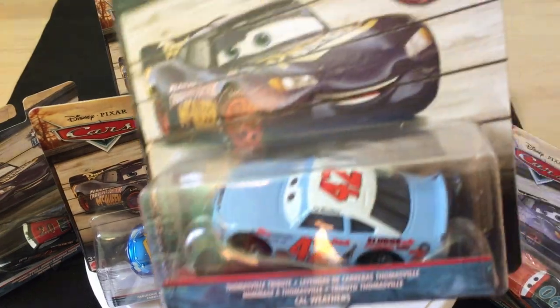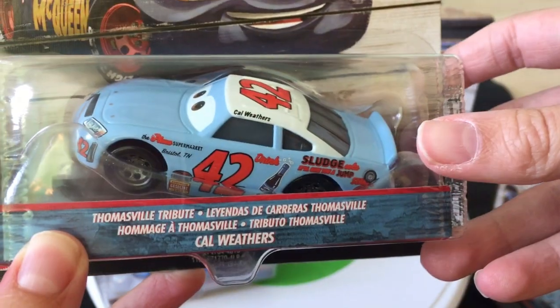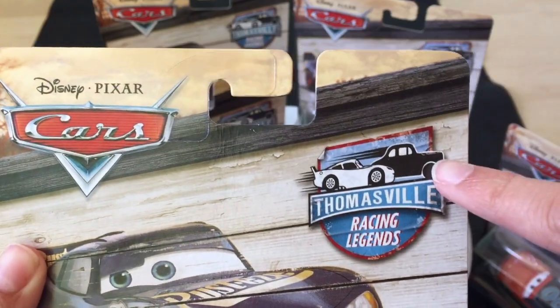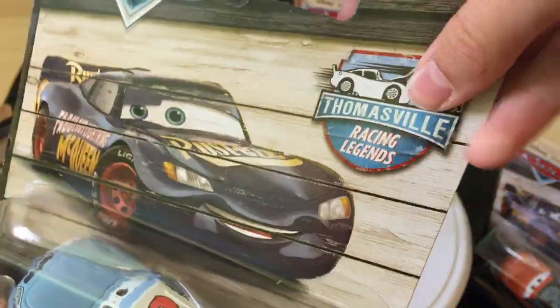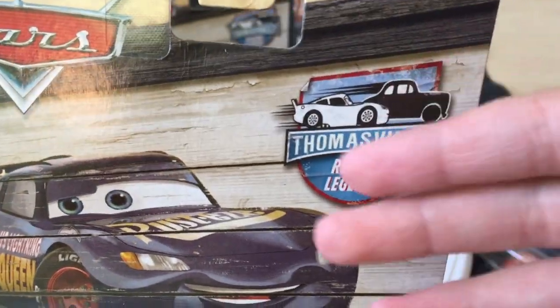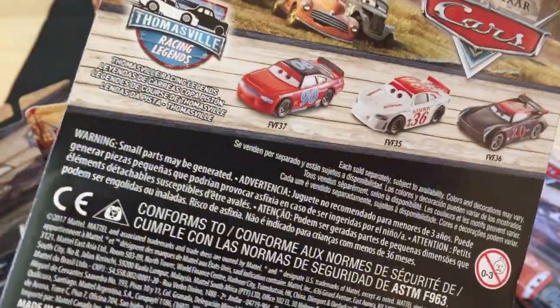For example, Cal Weathers is painted like a car that used to race back in Doc Hudson's days. You can see the Thomasville Racing Legends shows pretty much — I think it's Junior Moon — and Lightning McQueen and his friends apparently dressed up as Thomasville Legends.